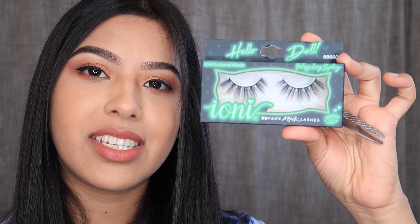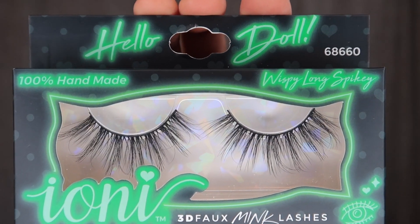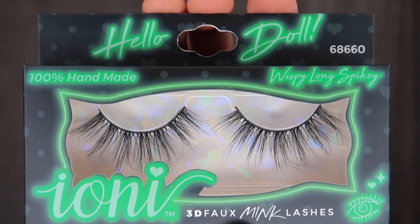This right here is the pair of eyelashes I decided to go with. They're pretty dramatic in my opinion and I think they'll look really nice with this makeup look. These are called the Wispy Long Spiky. I'm going to go ahead and take these out of the packaging.